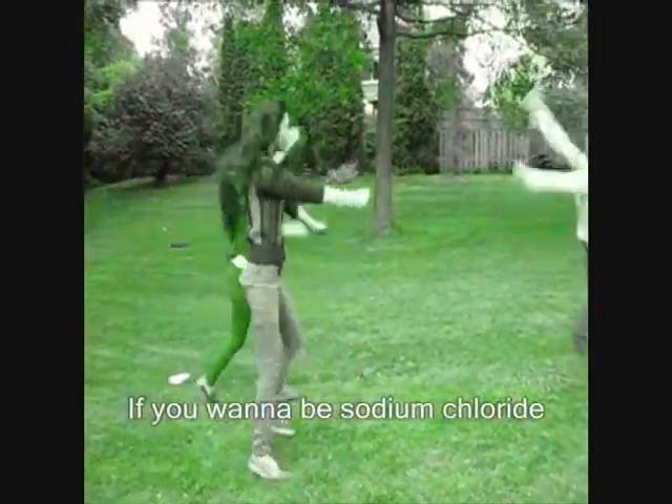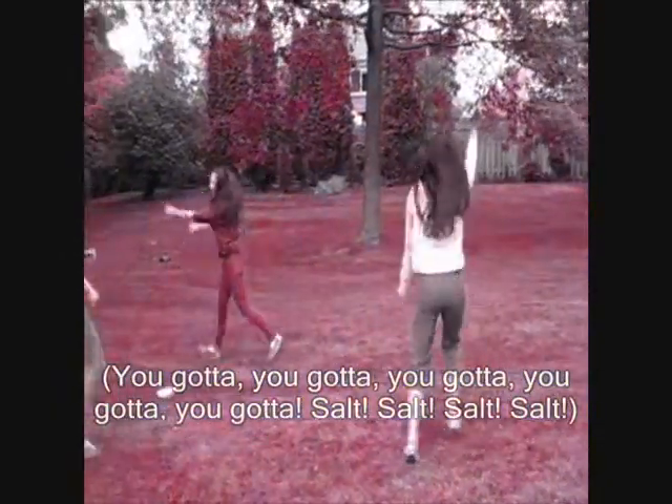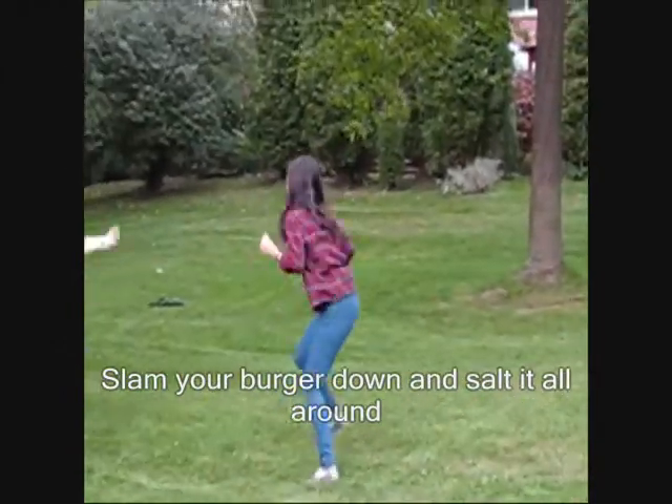If you want to be sodium chloride, you gotta, you gotta salt. Set a bird down and salt it all around.